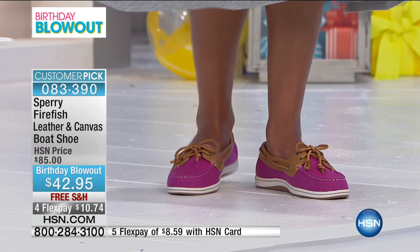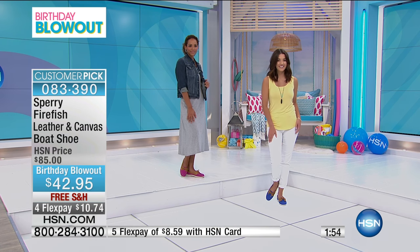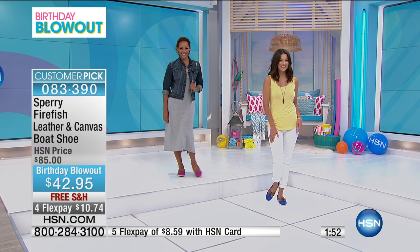You see a maxi dress here on Ida, and it looks beautiful because this is a little bit more of a feminized, slender style.